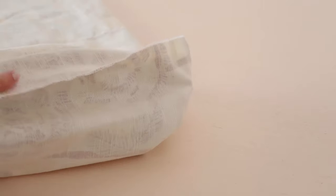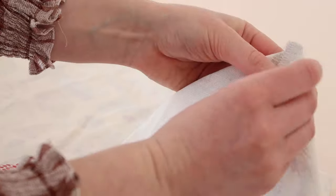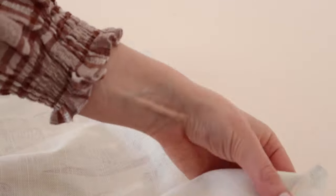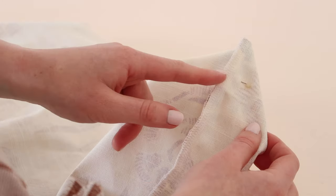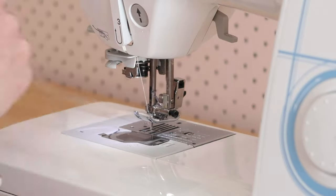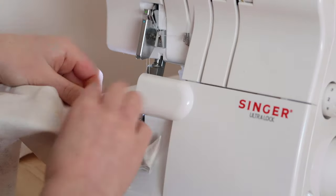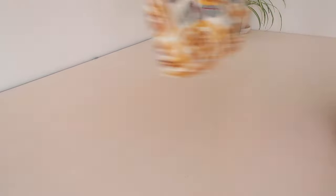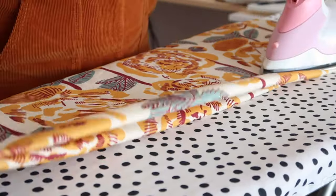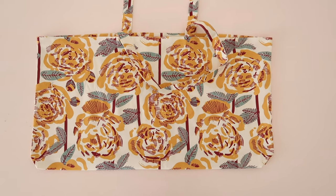To finish the bag, fold the bottom corners of the bag together and stitch approximately 4 centimeters or 2 inches from the top of the point. This makes the bag a little bit roomier and makes it able to carry bulkier things. Fold the bag right side out, give it a good press, and your giant tote bag is complete.